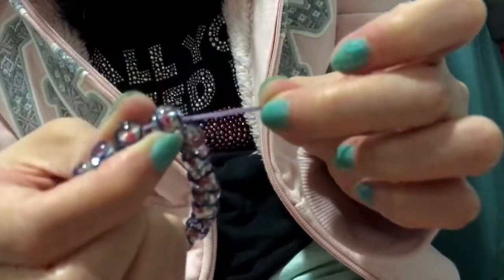Cut off the longer parts and we have completed the bracelet. This is how it looks like.